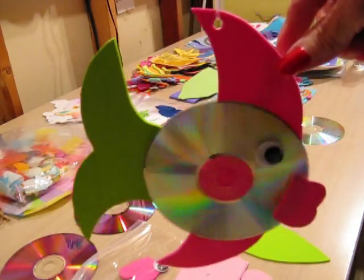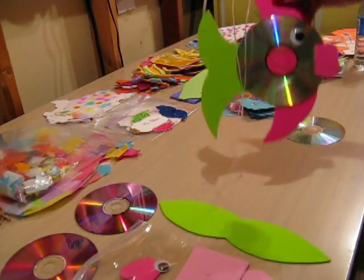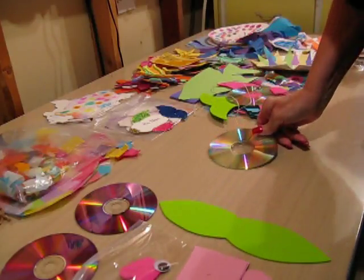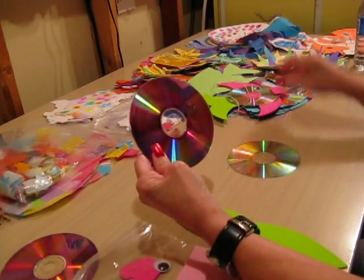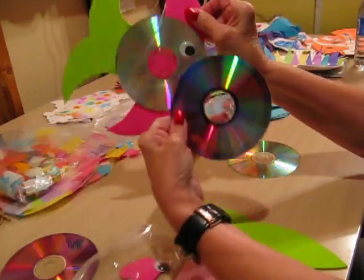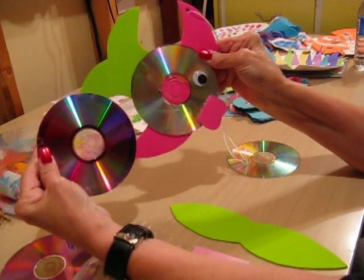And this is how you make this fish. You take CDs — actually two CDs — and that's the front. That's the body of your fish.